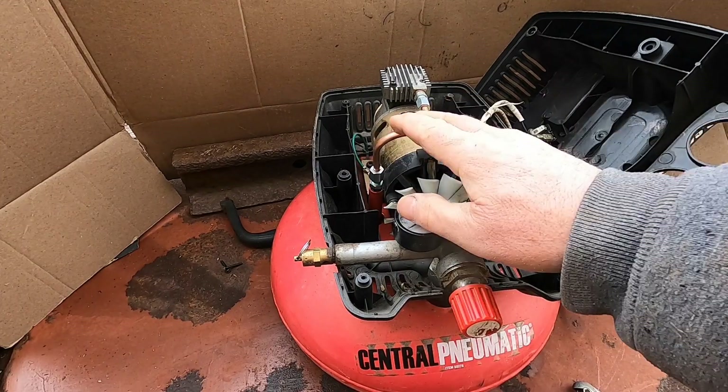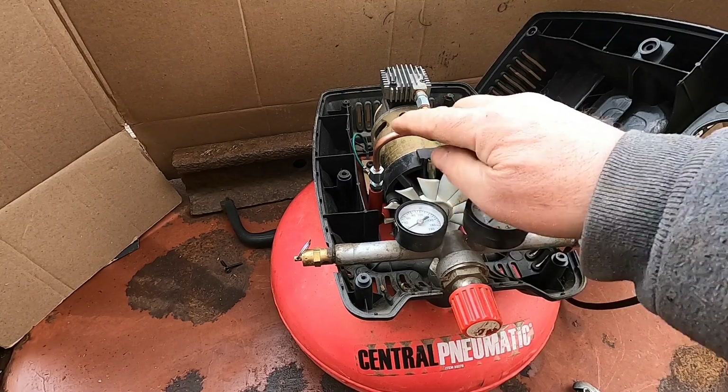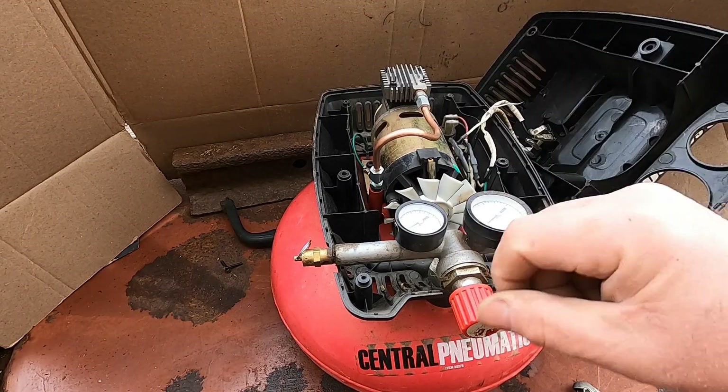Other than trying to bend this to get it into shape, this is a really easy repair. I don't know how many compressors must have been thrown out because of that tubing. I've gotten a lot of responses from the original video I did on this — and that was two years ago.